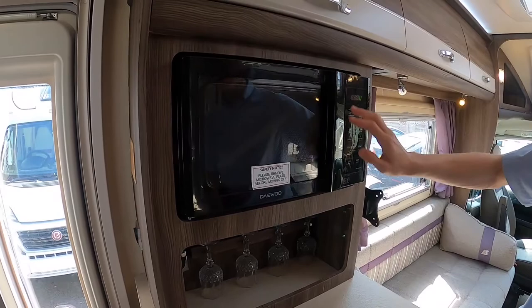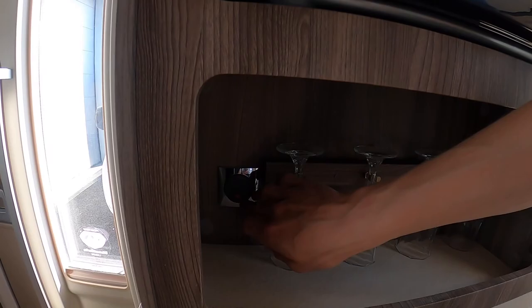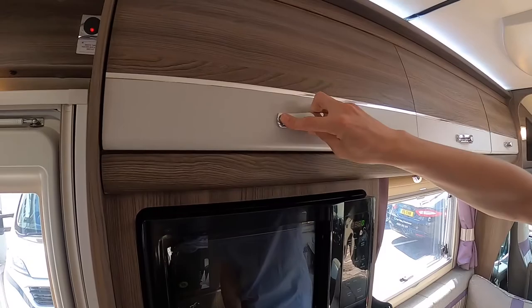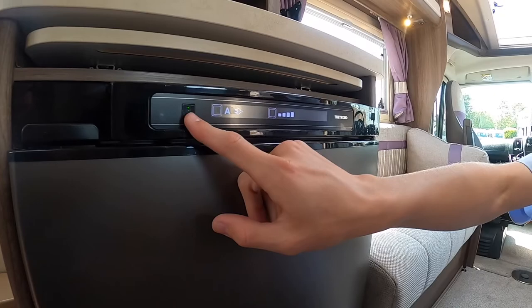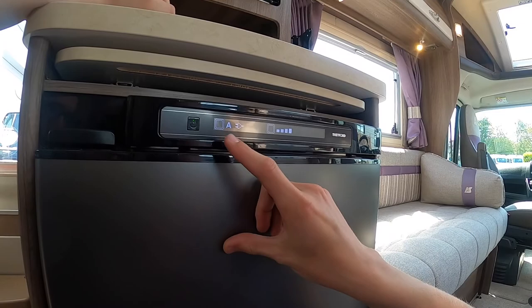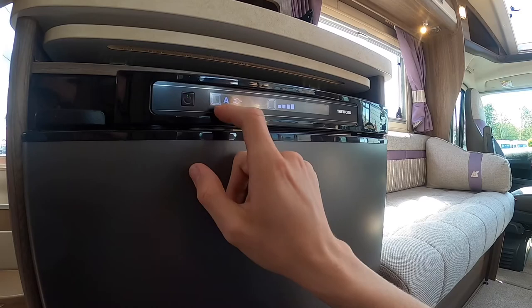Coming around to your sideboard unit next to your door — with all your glasses in — you've got your microwave, which will only work on 240-volt. There's a fused spur there so you must have that switch on for the microwave to work. It's an 800-watt microwave. Above you've got your rack for your plates and glasses. Below you have your compressor fridge — press here to turn it on. This is an automatic selection fridge, which is why the 'A' is on, and it's currently on hook-up power.